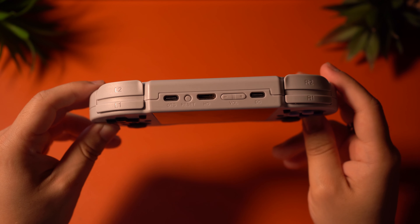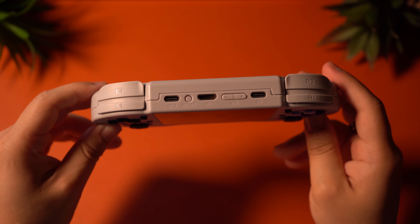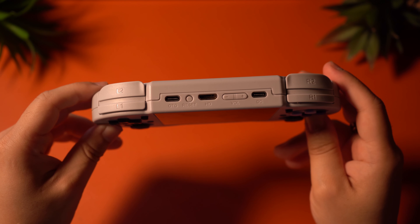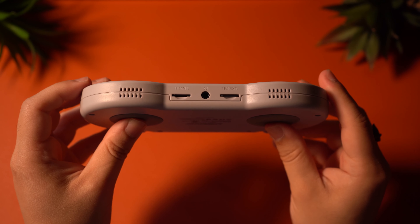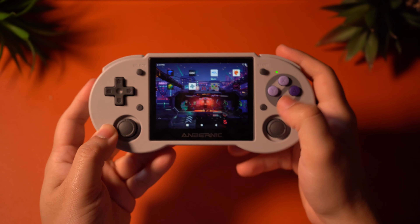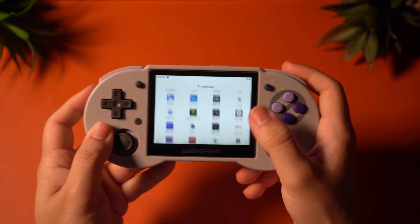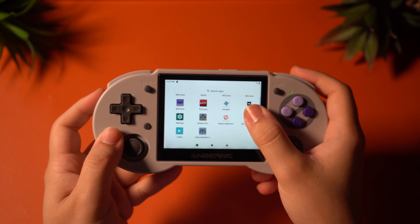The thumbsticks, however, feel pretty loose and pretty slick on the top, and I really don't like how they feel. I would have liked to see a little more resistance. On the top, you're going to find your shoulder buttons, which are stacked and harder to press, but I do like how they feel. You will also find two USB-C ports, a reset button, a mini-HDMI port, and a volume marker. On the bottom, you'll find stereo speakers, dual microSD card slots, and a headphone jack. Overall, this is a nicely built device, for the exception of the analog sticks, which kind of suck.